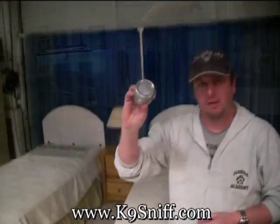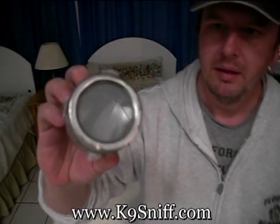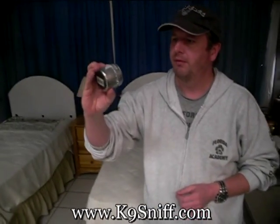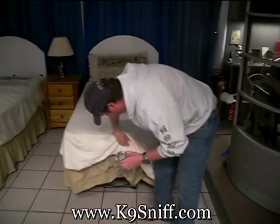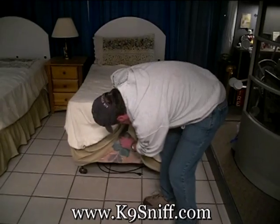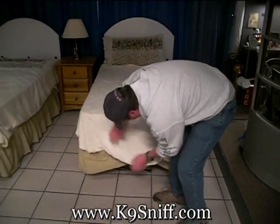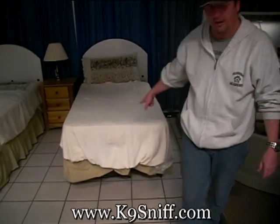We have a vial of bed bugs — live bugs in a metal container — probably about 40 or less. We'll put it right on the end of a bed, right under here, and put it back down like it's normal. There's bed bugs under there for Phoebe to find.